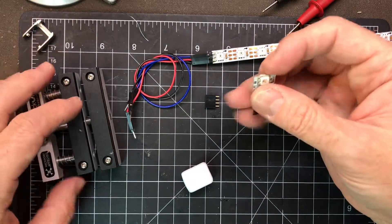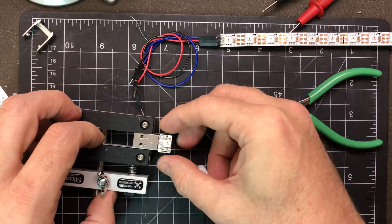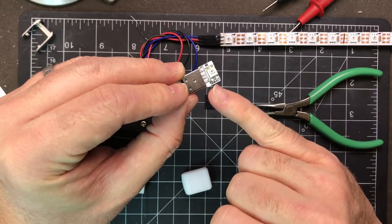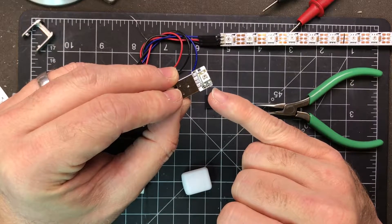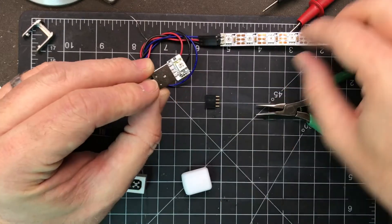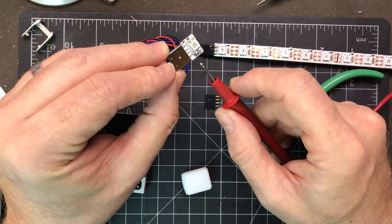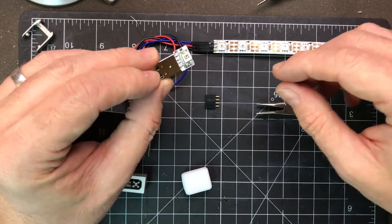Now that it's free we can stick it in this little vise for soldering the connections. If you notice, there are three small holes here. These three holes correspond to the plus five, ground, and data connections that a NeoPixel has. The actual order is data, plus five, and ground — I'll put up a diagram for that in more detail.